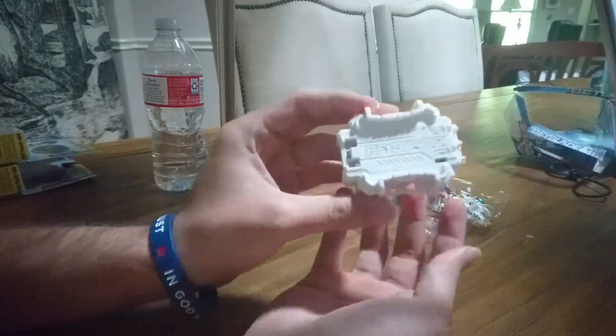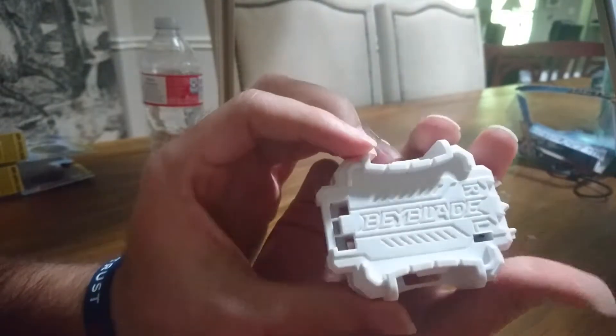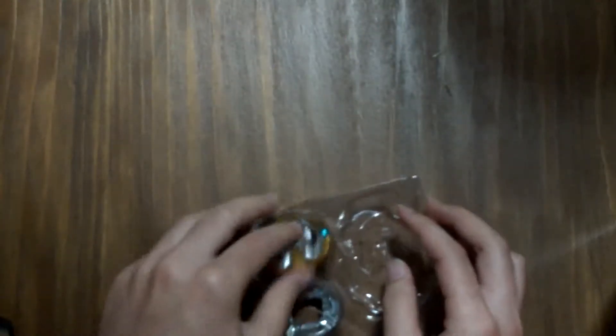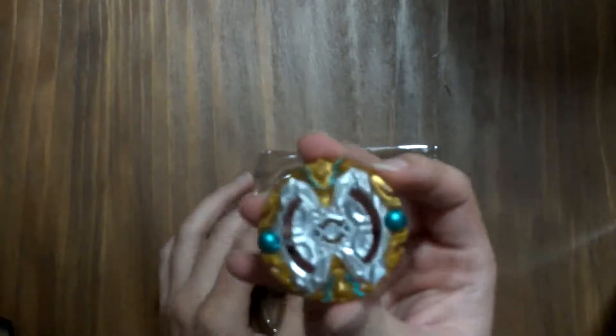Here's the launcher — it's the Switch Strike launcher. I like it; it's nice and it's bigger than the other ones, which were just impossible to use for average hands.